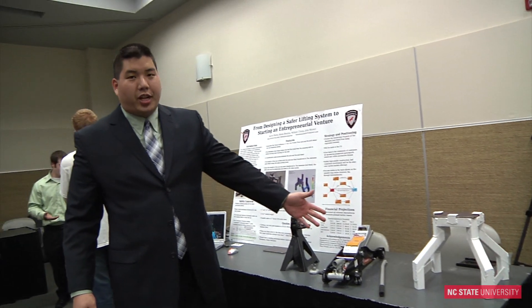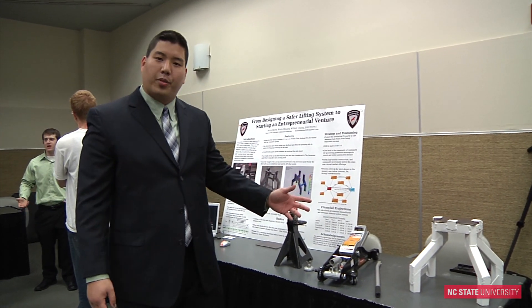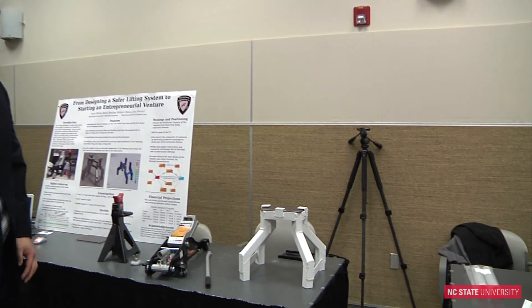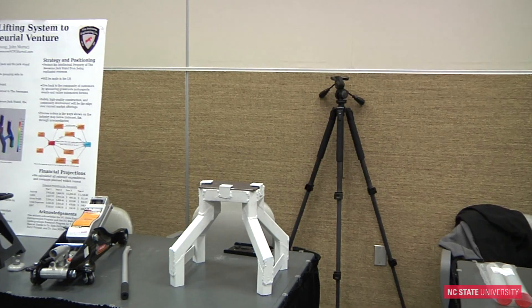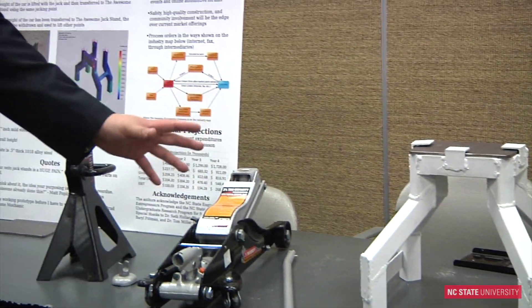We made the prototype out of mild steel — eighth inch square tubing and angle iron. We cut it and welded it together, and it cost us about $45 to make. We did some finite element analysis tests on it, and this particular model will hold 2,800 pounds.